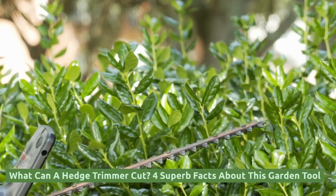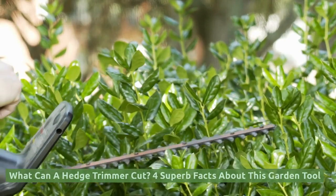What can a hedge trimmer cut? Four superb facts about this garden tool.